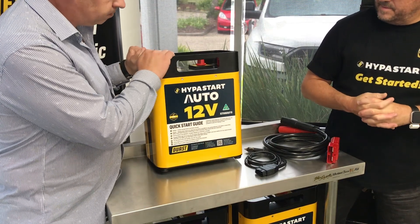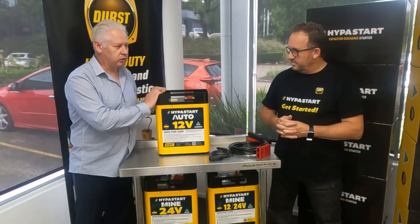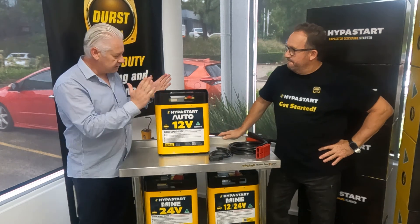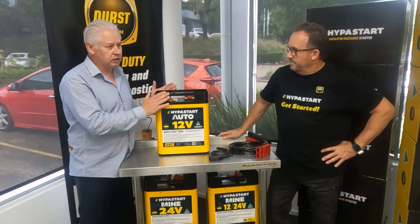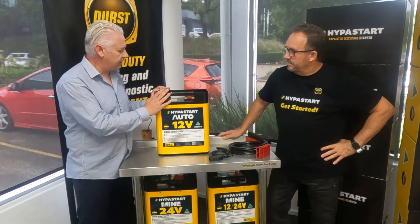With this product it is perfect for the workshop or dealership — anywhere where a 12-volt only environment is needed. This is 12 volts only, so if you're in an environment where you can't get it wrong, Durst has tailored it for that.